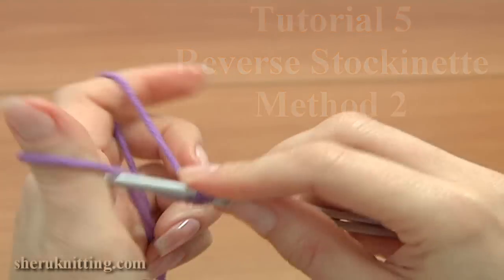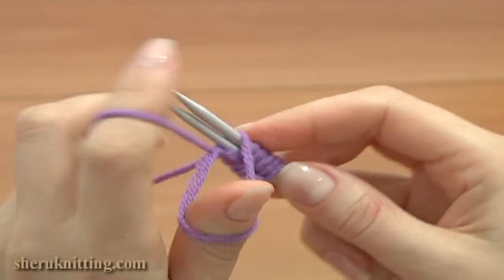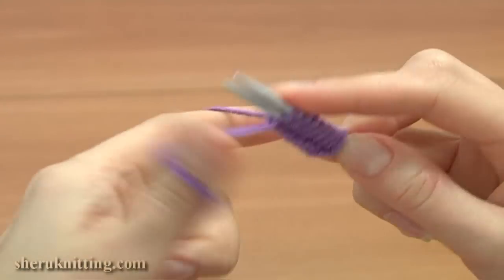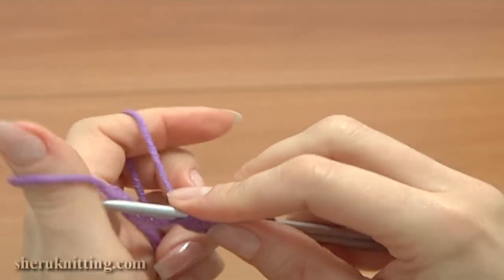With two knitting needles, I'm casting on 12 stitches — that would be enough for demonstration. The first and the last stitch of every row will be my edge stitches, so my pattern takes 10 stitches. For casting on, I'm using a long tail cast-on method.